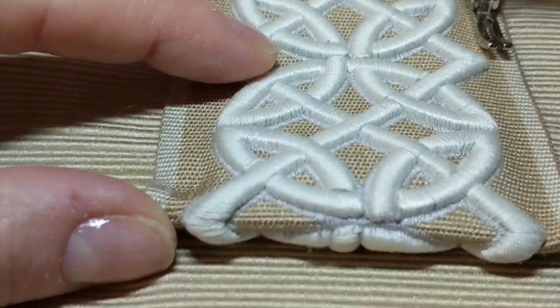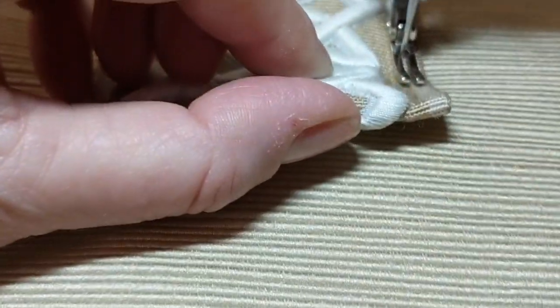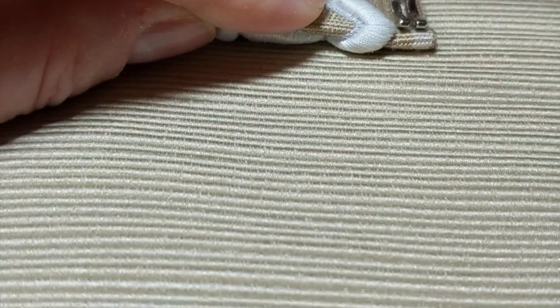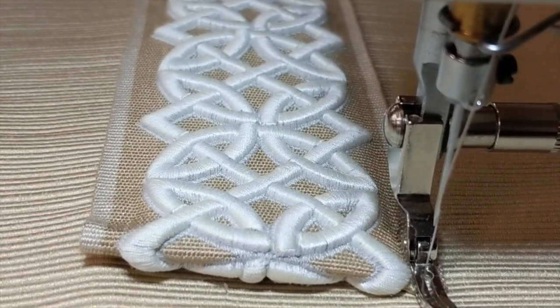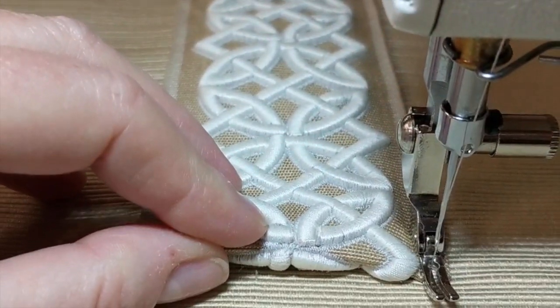Here I am at the top and you can see where I've turned that under with the jewel tape. I'm not going to try to sew across the thick part — I'm just going to sew to here, back up, and then sew the other side.